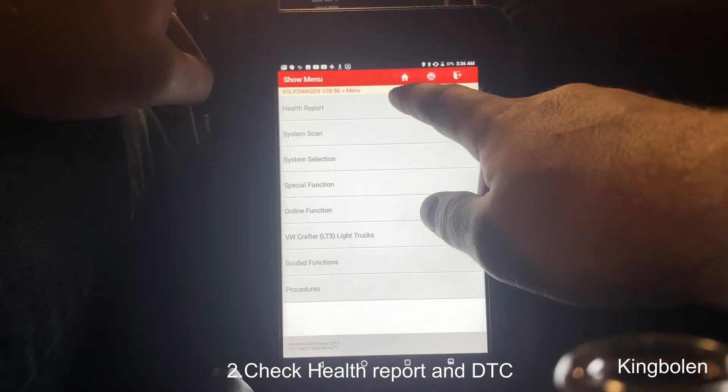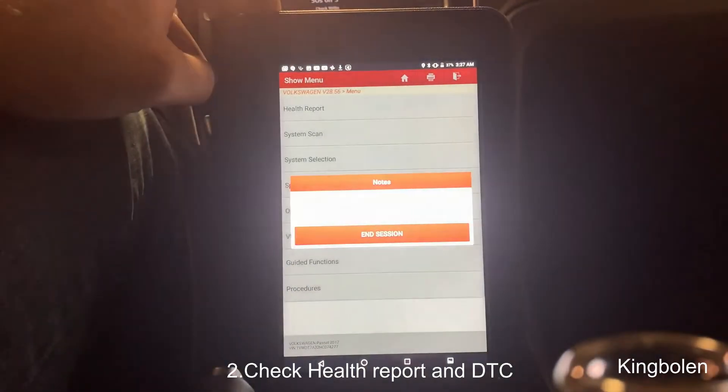Okay, so health report. This is just a basic scan, guys. This is scanning all the systems in the car for any faults, any fault codes.